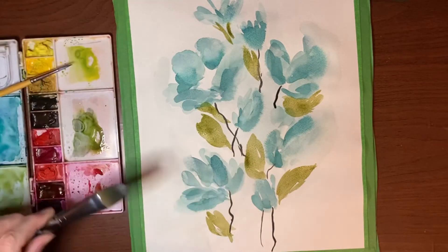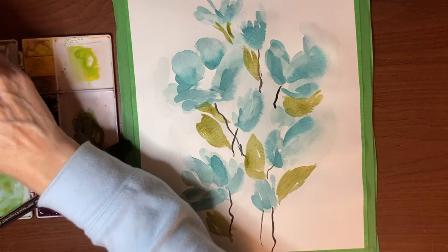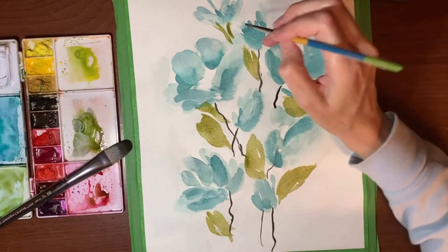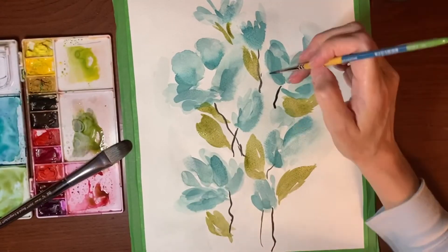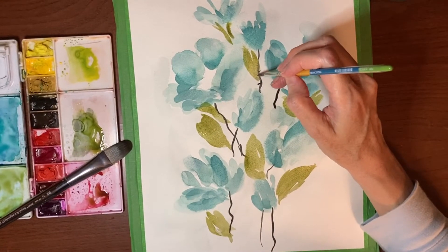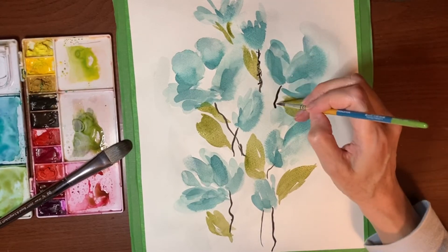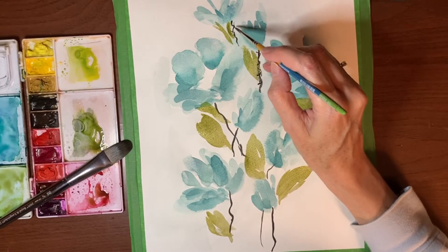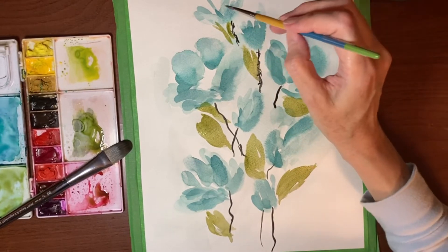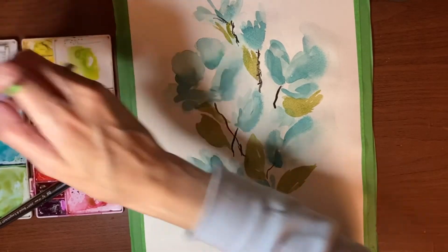Now we'll go back in with the black and do a little squiggly stem on this one — just something funky. Same here, and maybe one here. Maybe draw the lines right up into the flower — it's whatever you like. I just kind of played around with the last painting and did whatever.